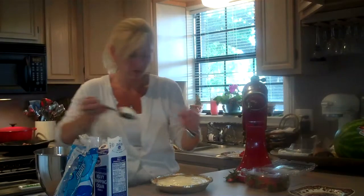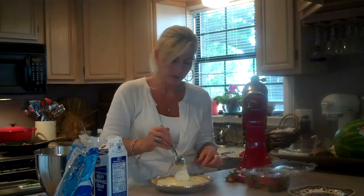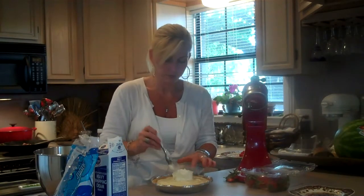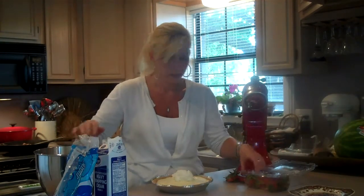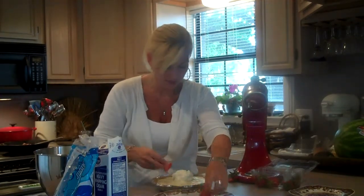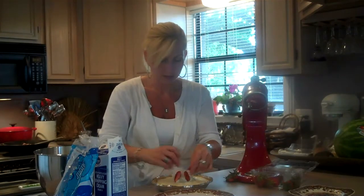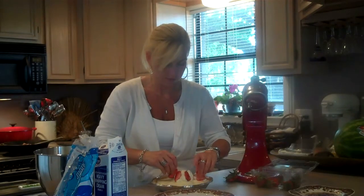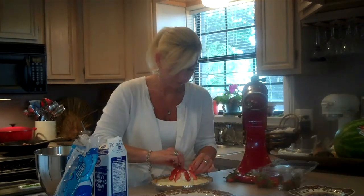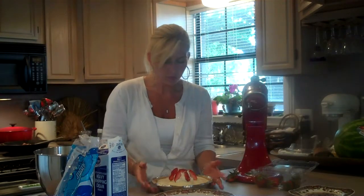I am going to choose to put some whipped cream right in the center — just a big scoop. Then I am going to take my strawberries and just decorate the pie with my strawberries, and have a few reserved on the side for putting on everyone's pie piece or if they would like some more whipped cream. I hope you enjoyed this very simple, easy pie. Bye!